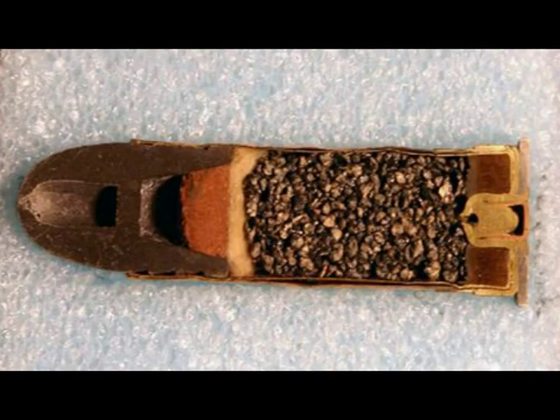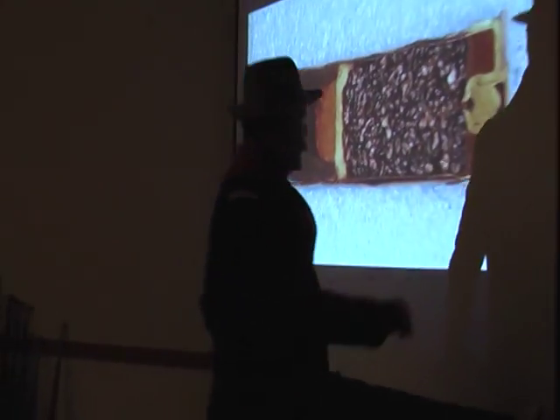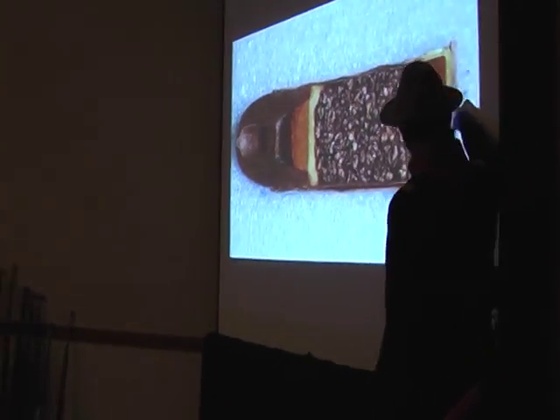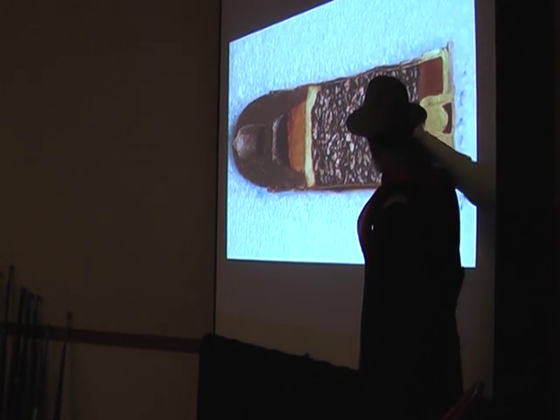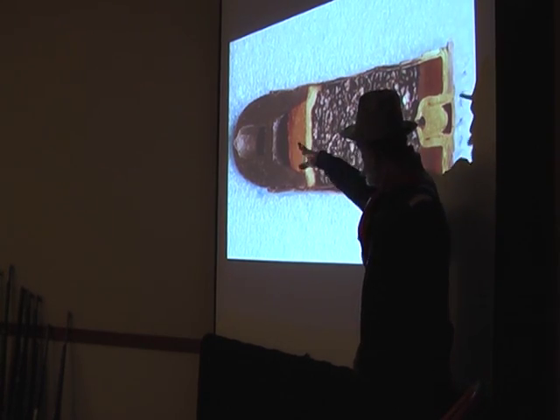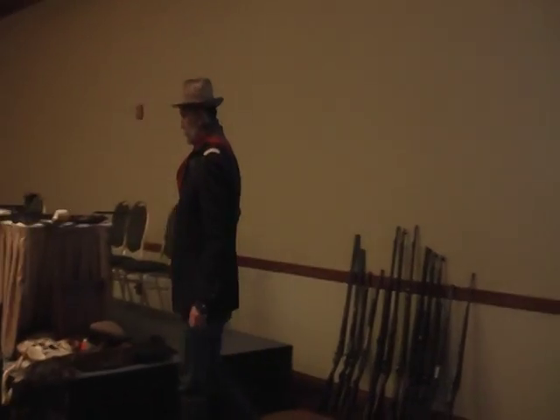Here are the insides of a Snider cartridge. You can see it's a hollow point — they didn't design them to expand; that was just for aerodynamics. You have your primer here, and it was filled with fiber, then your gunpowder, another wad, and then it would blast forth your bullet.